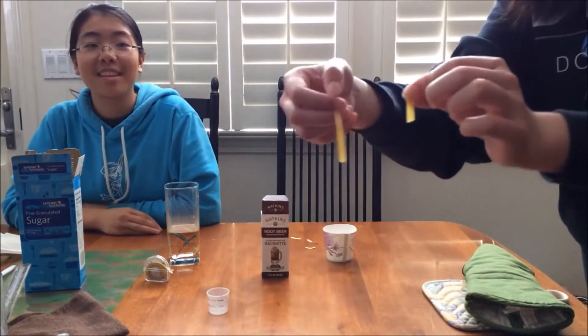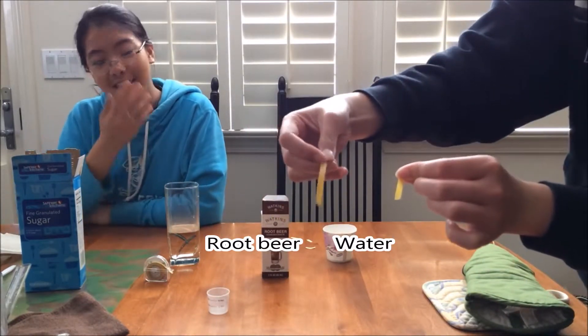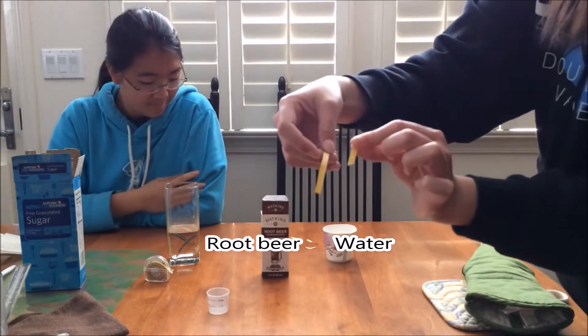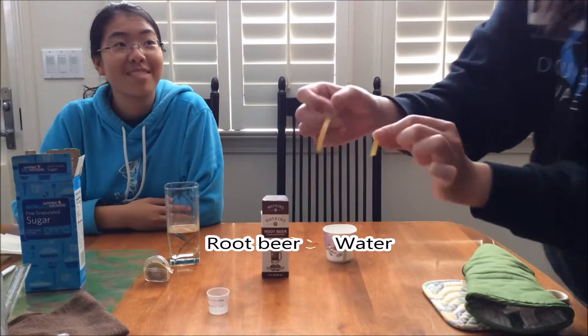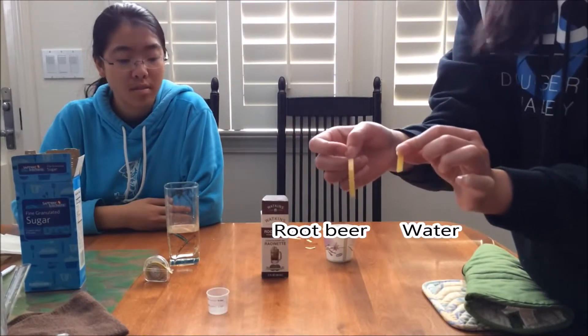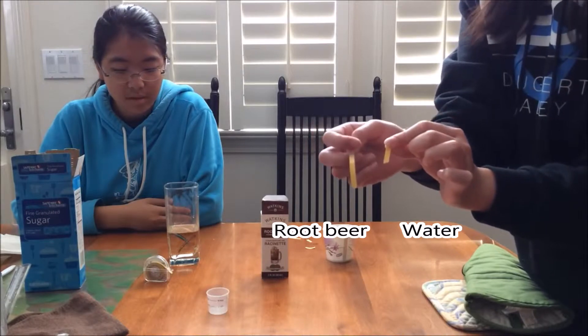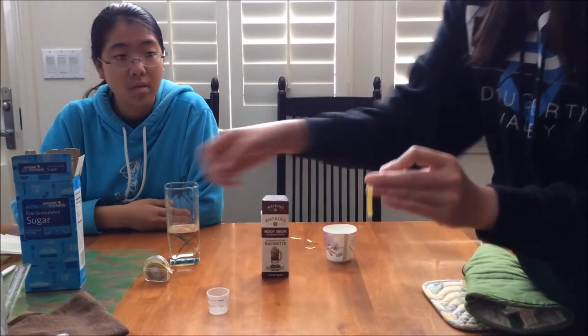Although there isn't a really huge obvious difference, this pH paper is slightly more orange than the more green pH paper. This is the pH paper dipped into root beer — as root beer forms small amounts of carbonic acid, this is a bit more acidic solution, as you can see.